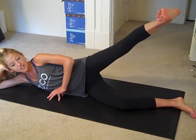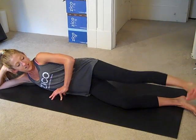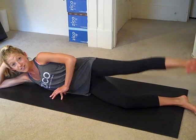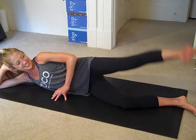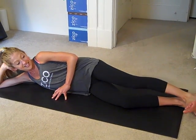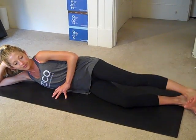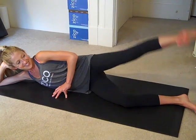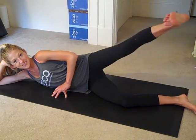Jane Fonda is my number one inspiration. I absolutely love her and everything that she's done with her life and her work. She has passion and energy that's infectious and she has inspired me in my career as well as many others. I love her leg lift exercises and I still use them to this day to keep my hips feeling strong and stable and my booty looking fabulous.